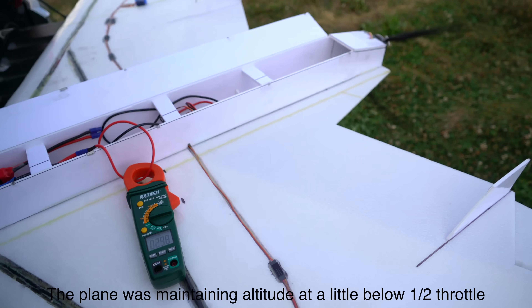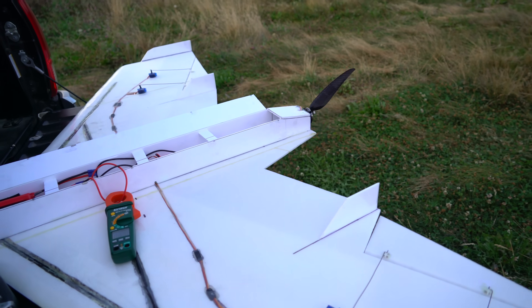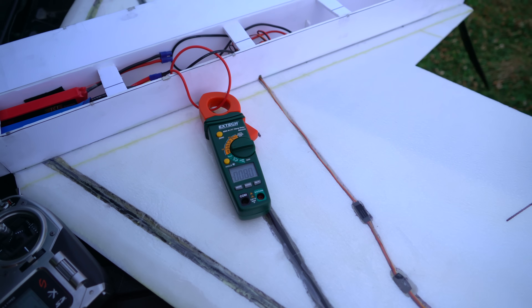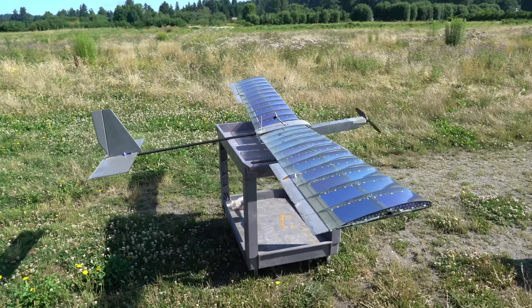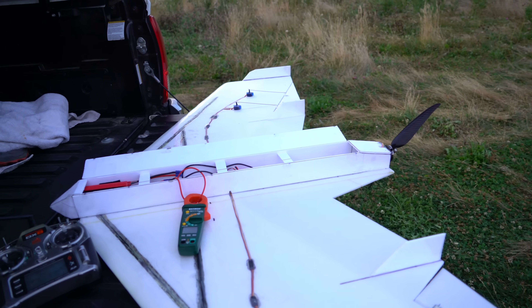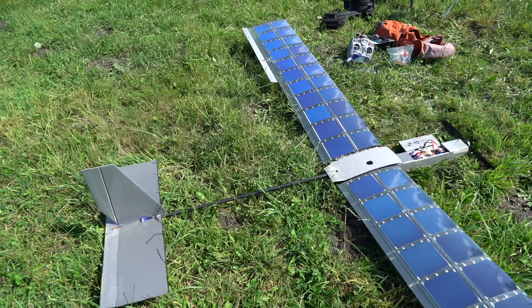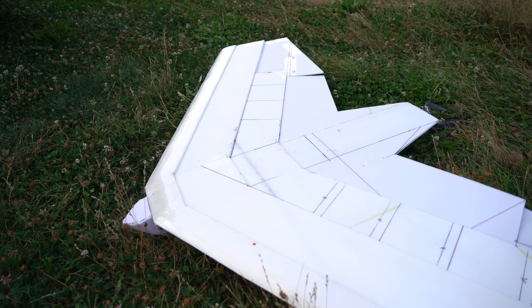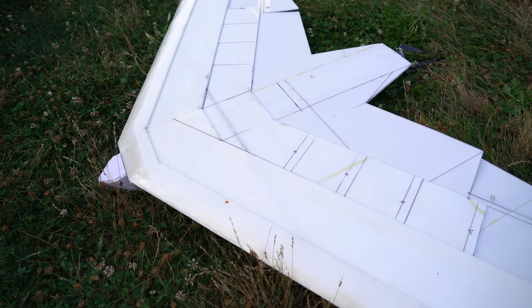At just under half throttle it's doing 2.9 amps. It will pull more current sitting on the ground because the airspeed is static — when the plane is moving through the air the current draw will be less. Sitting on the ground at 2.9 amps is about what the solar plane V3 produces with its solar cells sitting on the ground; it can do up to 4 amps if cells are facing directly into the sun. This plane can hold about 39 solar cells versus 44 on the V3. Whether 2.9 amps is enough is hard to say — adding solar cells will increase drag and weight, but I'll also be able to switch to a lighter battery.